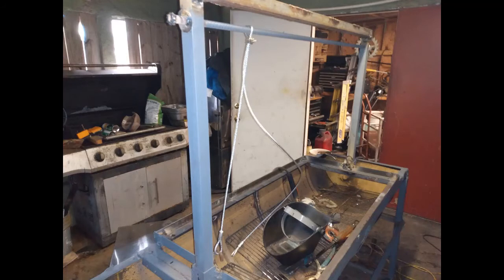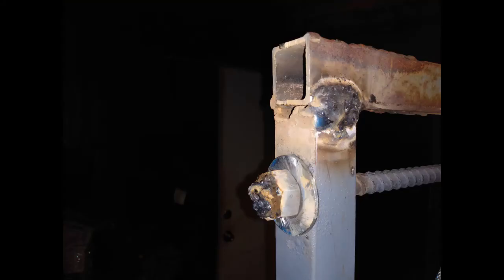Here's the cable all hooked up on one side. We're gonna cut the slack off and put it on the other side. I don't know why that bar looks blue because it's got gray primer on it.